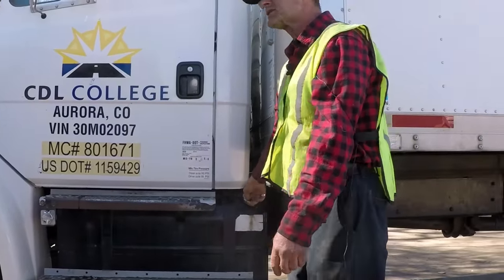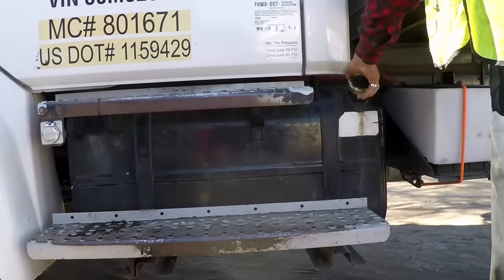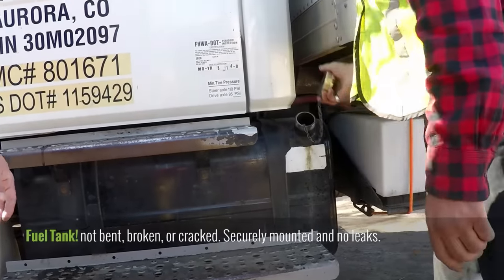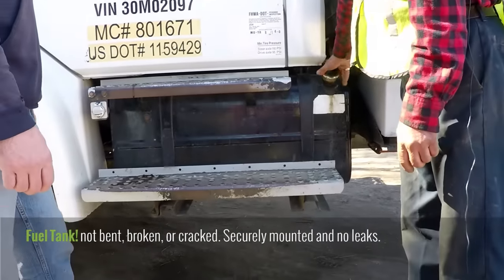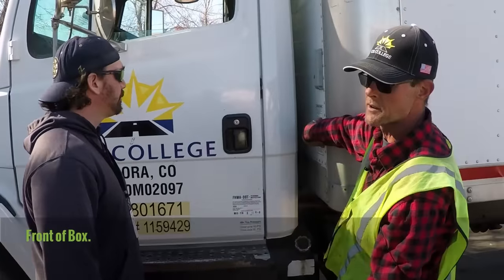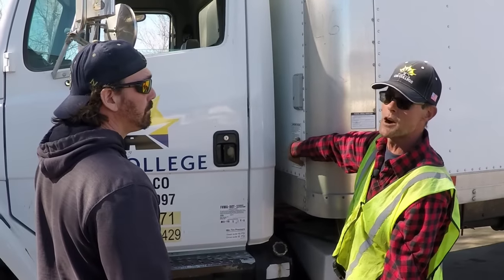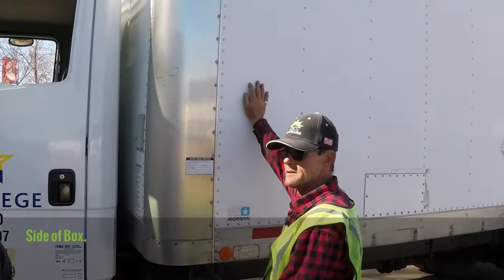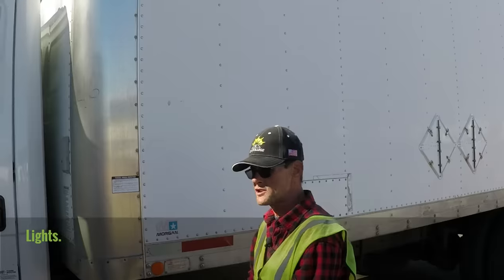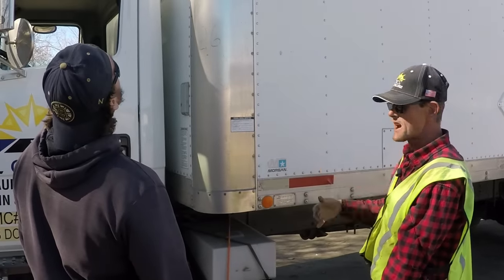The fuel cap — three things: securely mounted, it needs to have a safety chain, and most importantly, the rubber seal. Tell them about the front of the box — not bent, not broken, not cracked, securely mounted, and no holes. If you have a refrigeration unit, cold is getting out; if you have cargo, water's getting in through holes. Side of the truck — same thing: not bent, not broken, not cracked, securely mounted, no holes. Lights on the side — not bent, broken, or cracked, securely mounted, and clean. Yellow or amber on the sides, red in the rear.